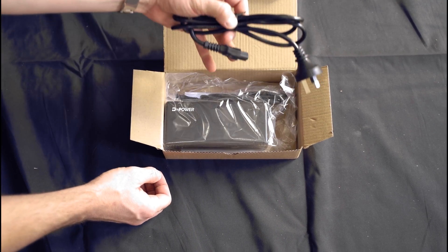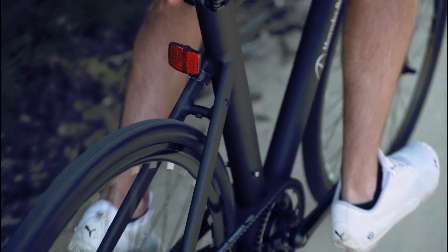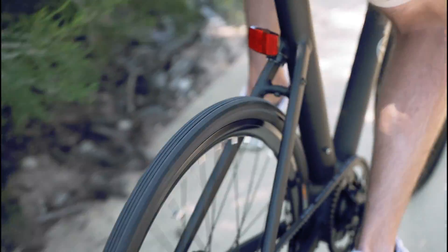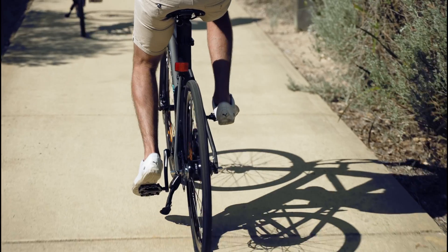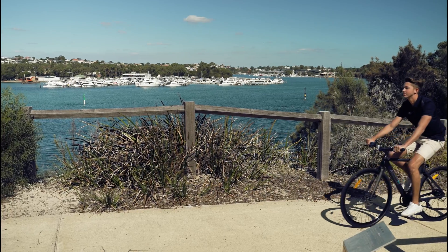Now you can charge your eBike for the first time. Your M Plus eBike provides a combination of elegant and simple design with the benefits of chainless mid-drive technology, ensuring high performance and low maintenance riding for the most discerning eBike riders. Thanks for watching.